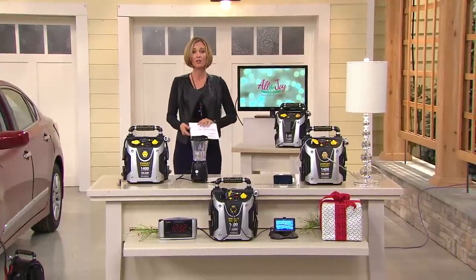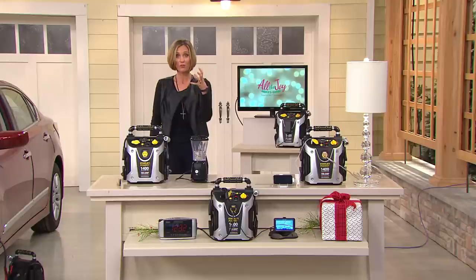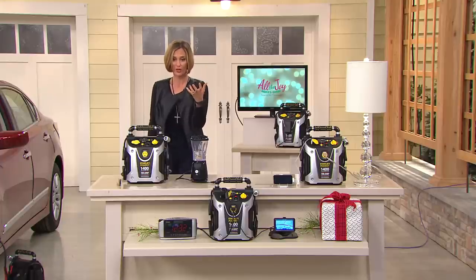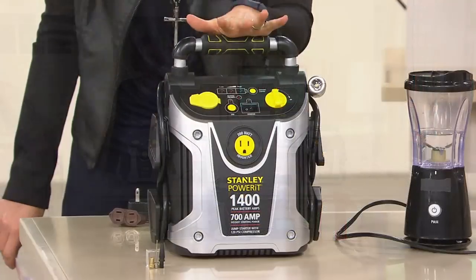From Stanley, it's a power station. Not only is it going to jumpstart your car, it's going to inflate your tires, it's also going to give you power when you need it. We're going through a nor'easter here in Westchester right now, so this is the type of thing that everybody has on standby.